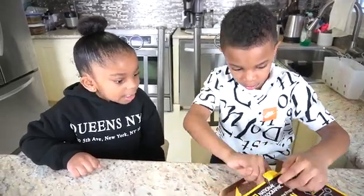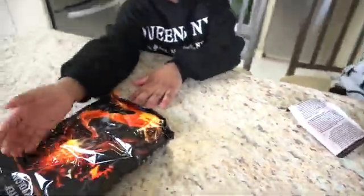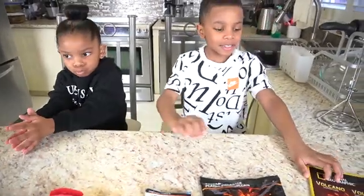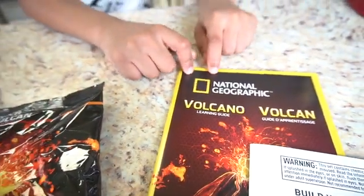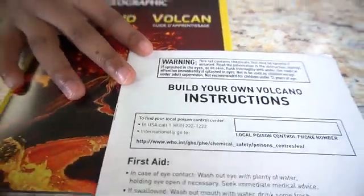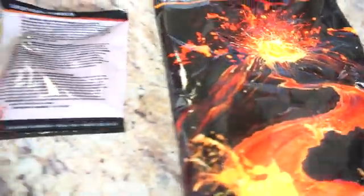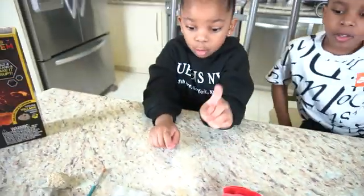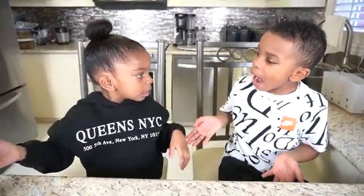Wow. Alright guys, we opened it up. Let's tell you what we got inside. First, we have the Volcano Learning Guide — it has lots of information about volcanoes. Second, we have the instructions of the volcano. And then third, we have the volcano plaster. Then we have the volcano eruption powder, and then we have just the molds for the volcano. And then we got the stick, the paint, the brush, and the rocks. So let's figure out how we're going to do this.